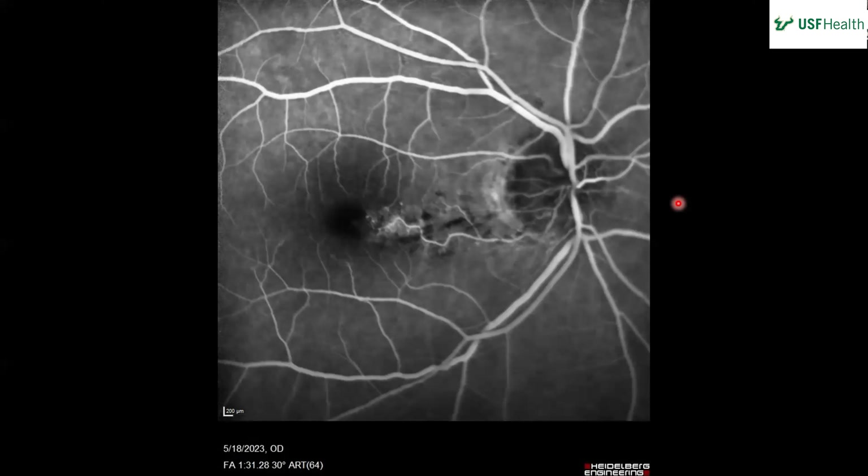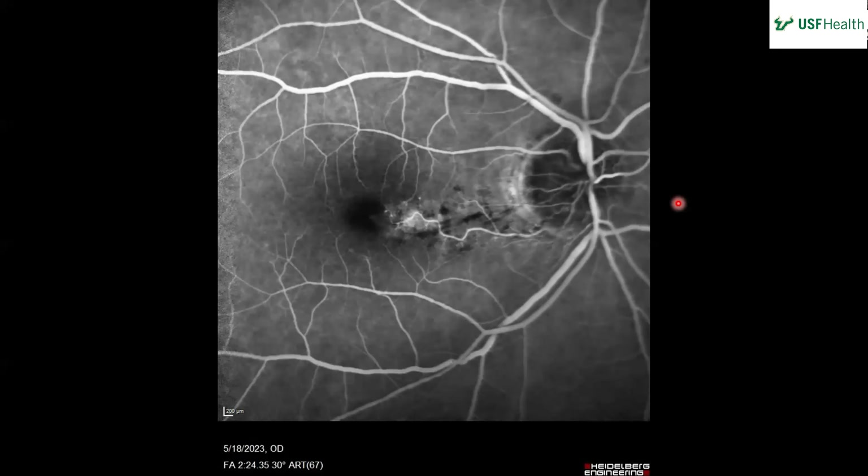Go to the late phase and describe what's happening. Comparing to previous phases, there's leakage in the areas where we saw bleeding, and also areas of hypofluorescence associated with the blood spots. It looks like the distal ends have more leakage, and I'd say it's leakage rather than staining because it seems to expand over time. I'm trying to trace where that vein hooks back to the venous system.